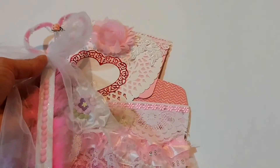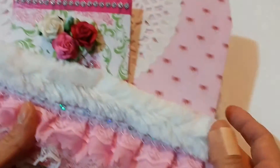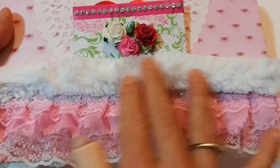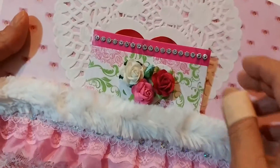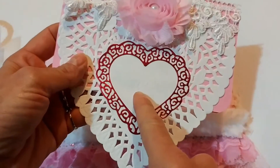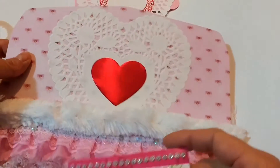On the back I just put a heart doily, and this is a big fluffy white chenille trim stem that I got recently. I layered some white and pink lace here also, and this is from the die cut — what came out of the center — so I put the outside piece and then the inside piece on here as well.